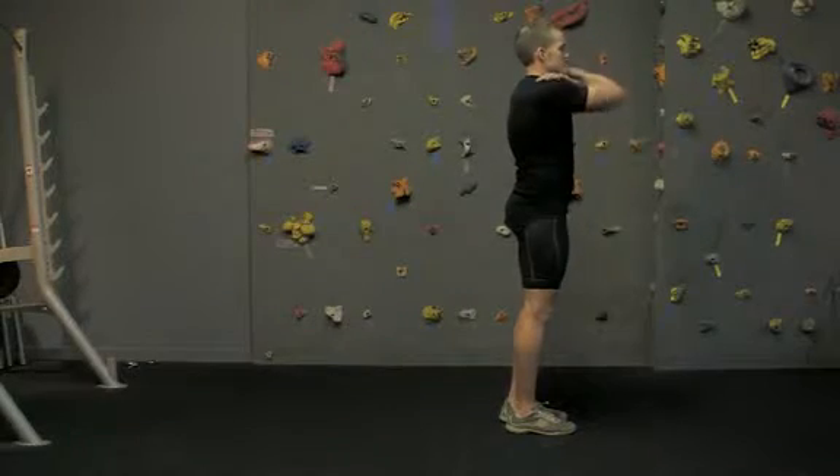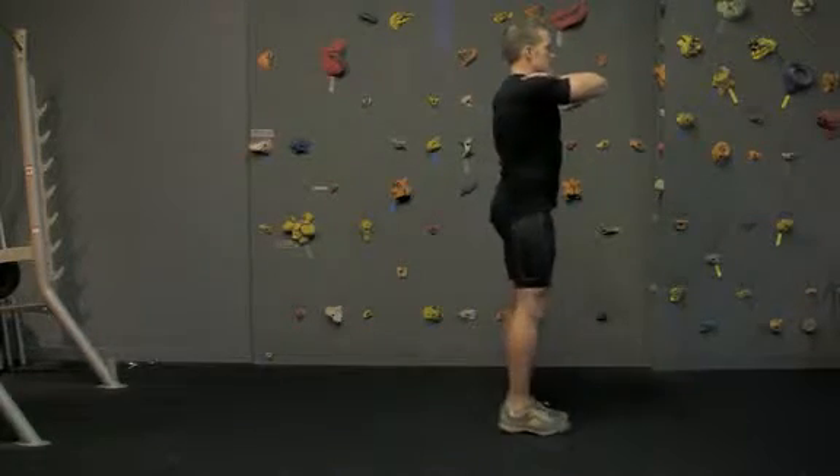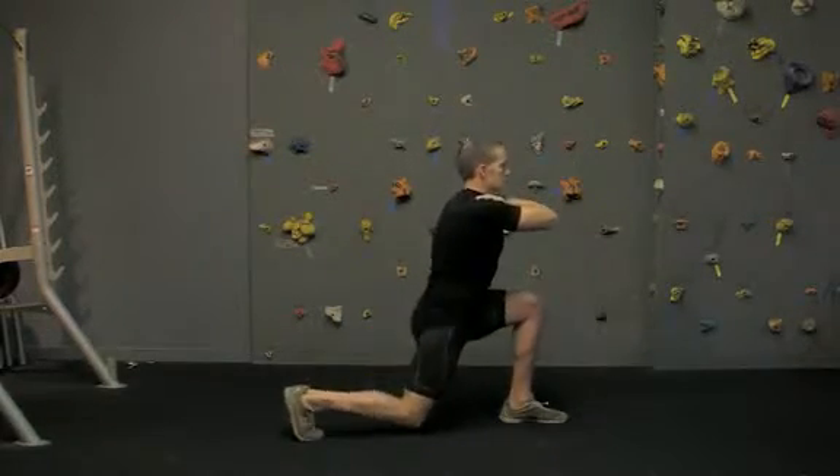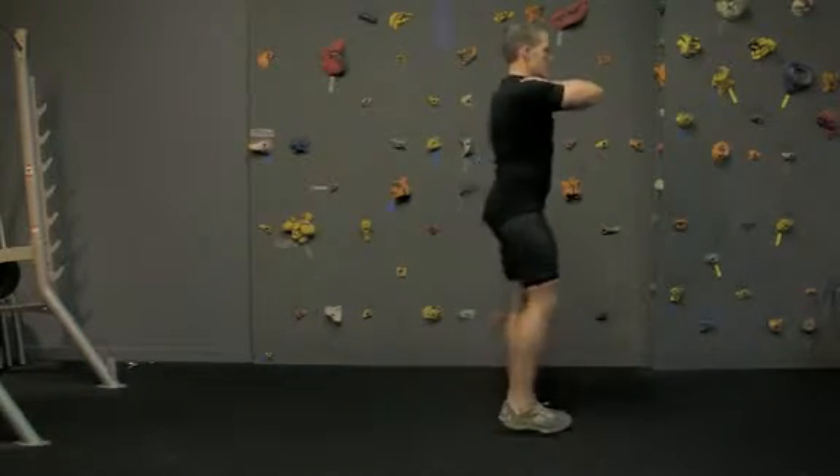Reverse lunge. Take a step back with one foot, trying not to load the rear foot. As you're taking a step back, lower your body by flexing the front hip and knee. You will notice a slight torso lean as you perform the lowering.